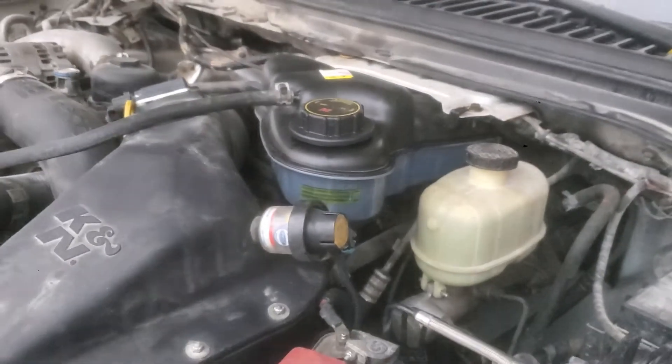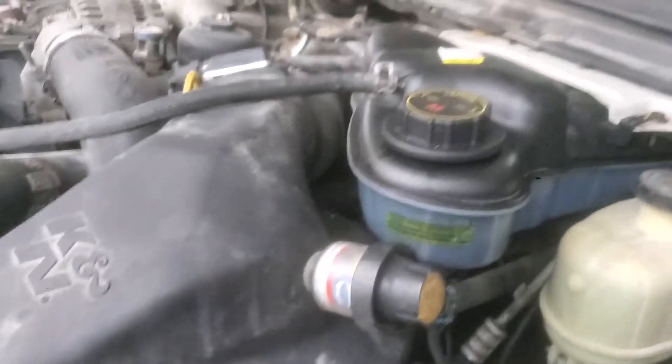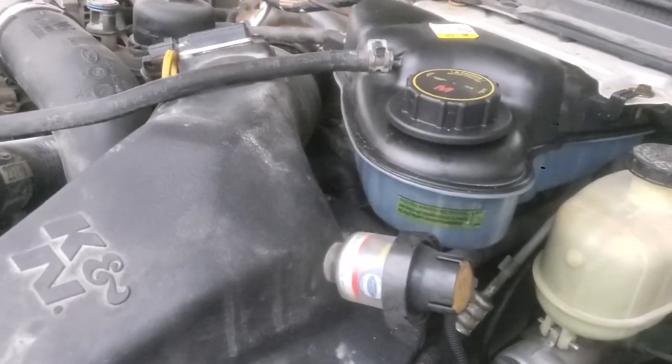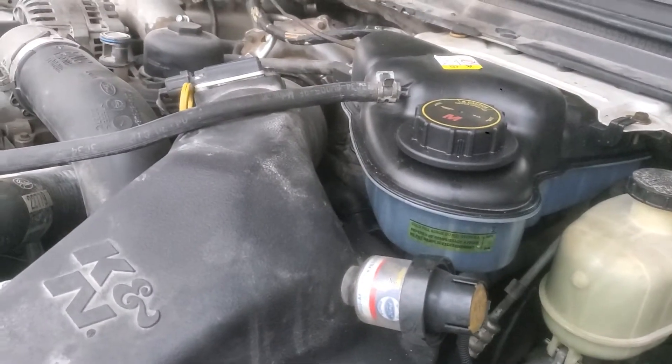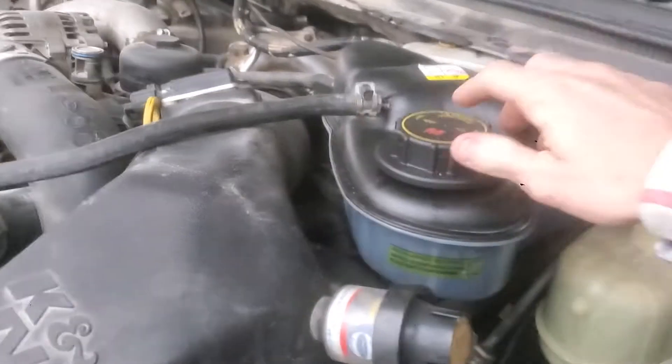Howdy guys, so this is what happens when I open the coolant overflow reservoir in my 6.0 Power Stroke when it's been sitting overnight. I haven't run this for probably 15 hours at least — more like 20 hours.